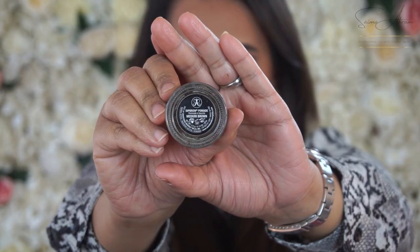The next step is the eyebrows. I'm going to use Anastasia's Dip Brow. This look is very easy, so I'm just framing the eyebrows.